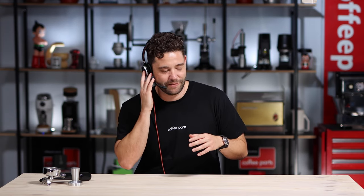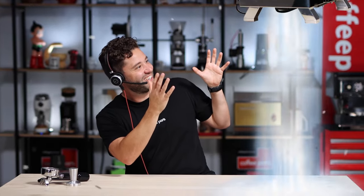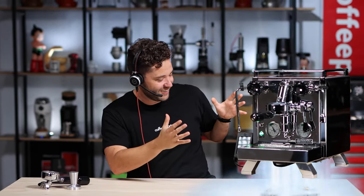Hi, I'm Petr from Coffee Parts, and today — hold on — A Cinque Toto cleared for landing. And there you have it, the Rocket A Cinque Toto.